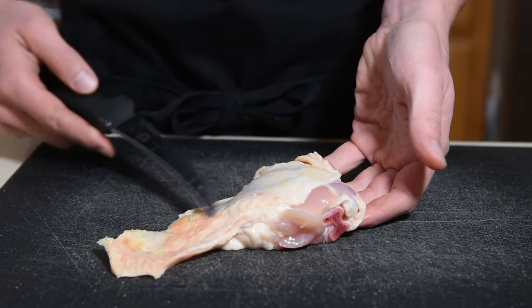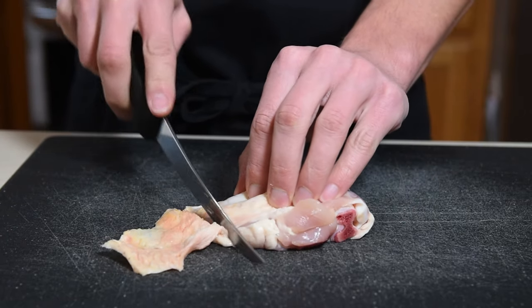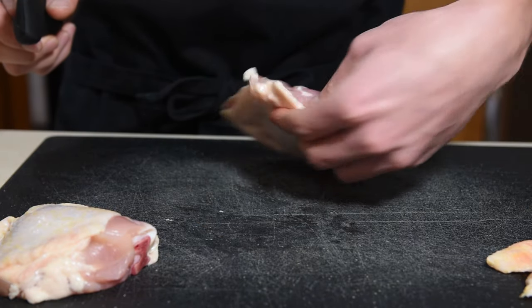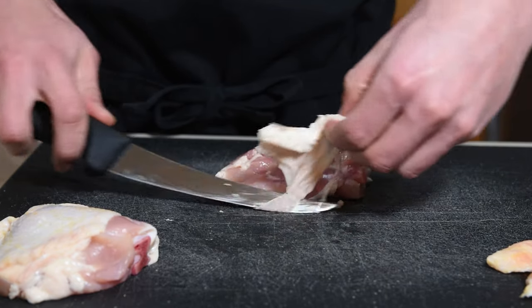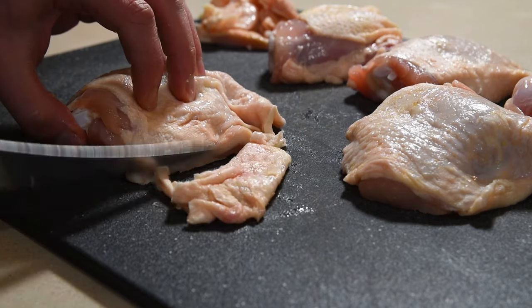Most chicken thighs that you purchase need to be trimmed. This one has a bunch of extra skin that you don't want to leave on there. The other thing to remove is any big chunks of fat that won't render well. You wouldn't want this for your first bite, so we're going to go ahead and remove it. Do the same thing for the other thighs as well.